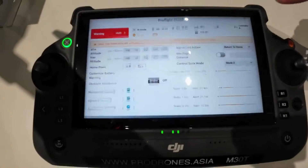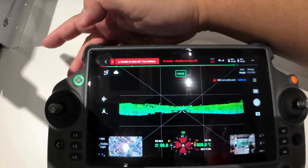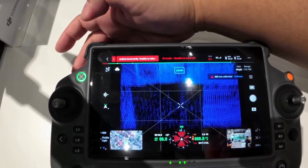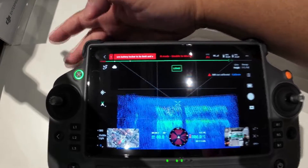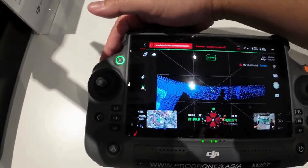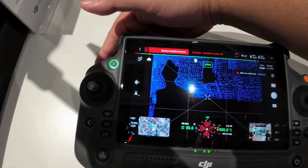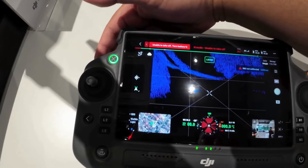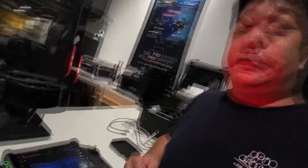Once you do that, you can see the L2 payload is detected. And that's it — it works.